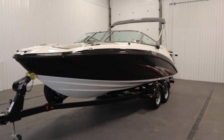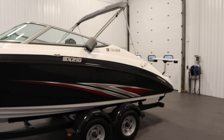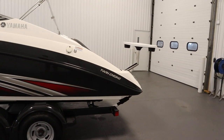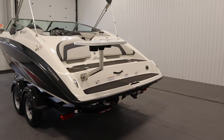Today we have a super clean 2015 Yamaha 210 SX with only seven engine hours. Twin Yamaha high output four-stroke EFI marine engines powers this nicely equipped jet boat.